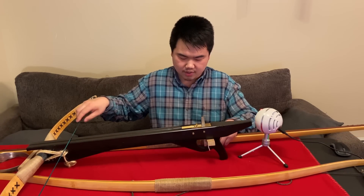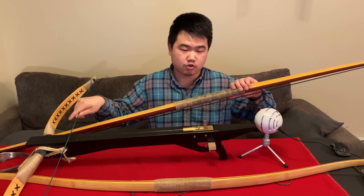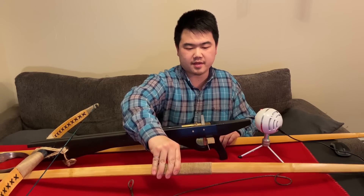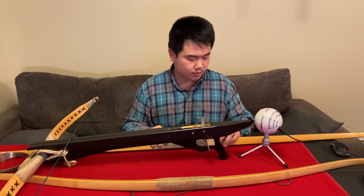These two prods here — this one is made by Archery Bowman, about 290 pounds at 26 inches. This prod is also made by him; it's a laminated bamboo with wood. The other one is hardwood-backed with bamboo.